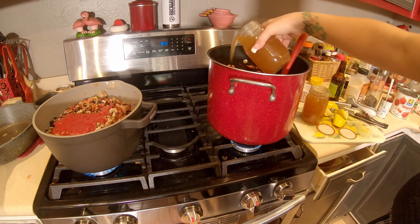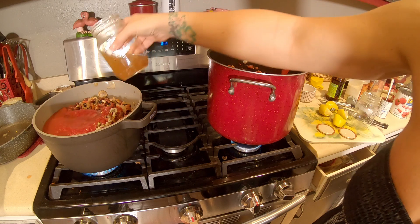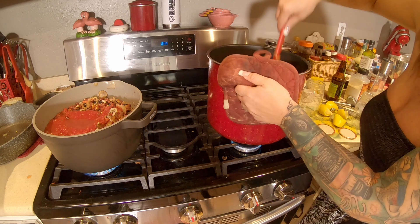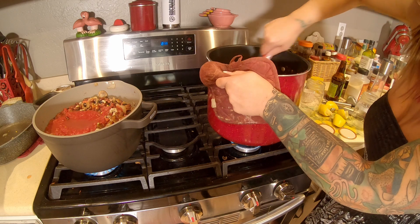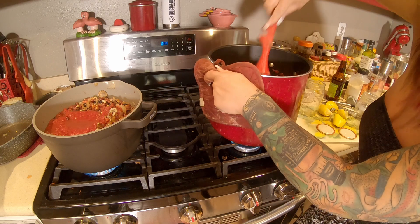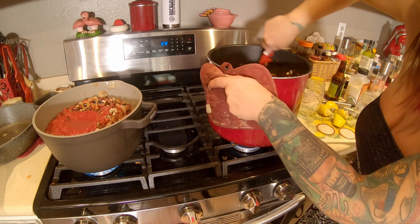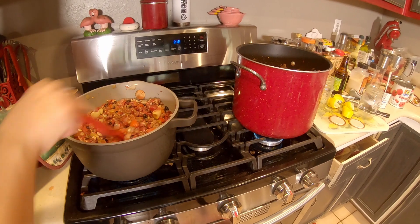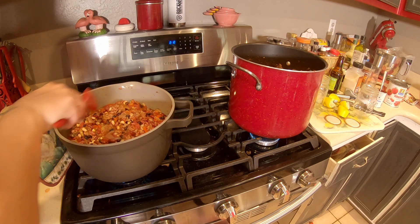Now I'm going to add some homemade chicken stock. I'm eyeballing this — that's just how I do all of this. You want to be careful how much stock you add with your amount of beans and tomatoes because you don't want it to be too soupy. But you do need some liquid in there for the beans to absorb, especially if your beans are still not fully cooked like mine. Already this is about the right consistency I want before it cooks all the way.